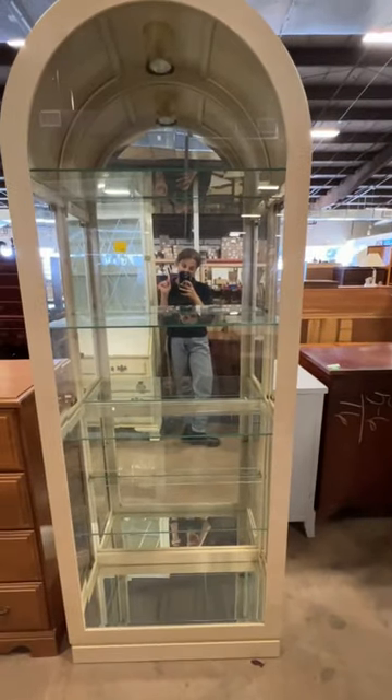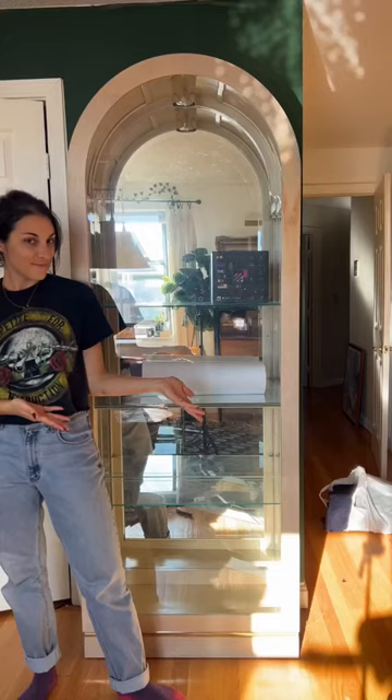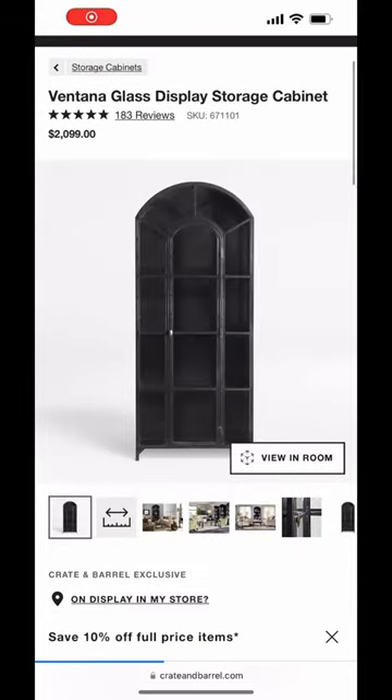When I found this curio cabinet, I knew my life was going to change. Unassuming in the aisles of the thrift store, I knew it had to come home with me — mostly because I had my eye on this one forever.